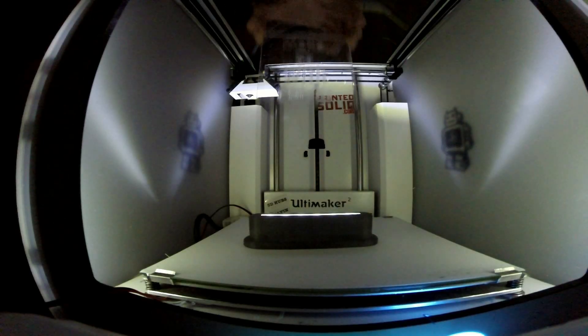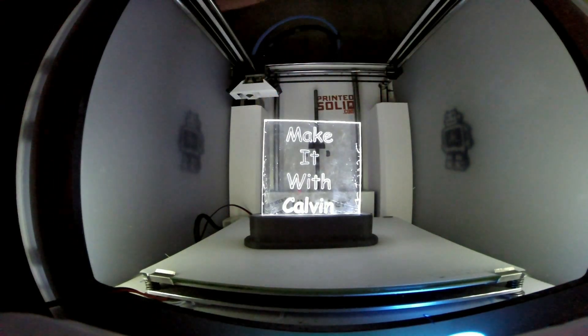So you want to try printing ABS but you've heard horror stories of it coming off the bed, layer delaminations during mid-print, and all kinds of terrifying things. I'm going to discuss some of my opinions on ABS and also give some tips for it. ABS can be a total pain to print with, although once you've figured out some of its quirks and annoying properties, it's actually not horrible to print with.